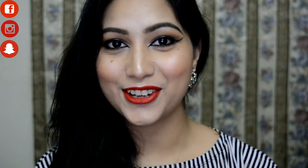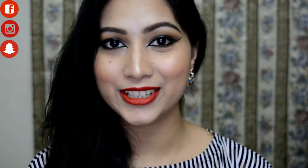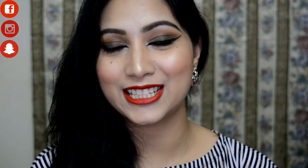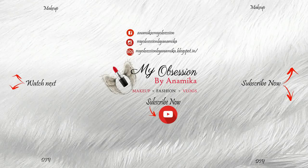That's all for this video! I hope you enjoyed this tutorial. If you did, please give me a big thumbs up and subscribe to my channel. Follow me on Instagram, Facebook, and Snapchat — links are in the description. You can also follow me on my blog. A very happy Valentine's Day to everyone in advance — love you all, bye!